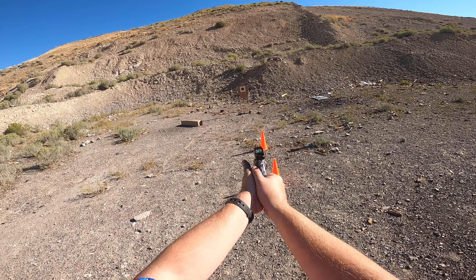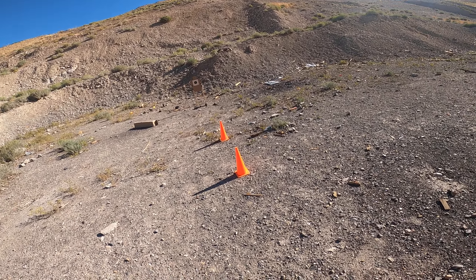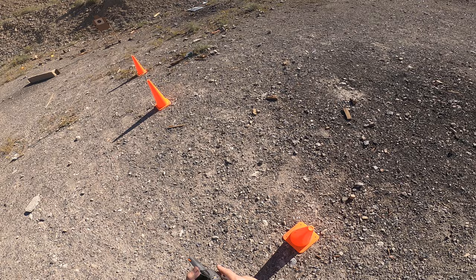If I had a holster, I'd be shooting from the holster. In reality, I just kind of want to see how this gun does as I start to add more distance. I did verify zero out to about 20 yards, but we'll see how it does.